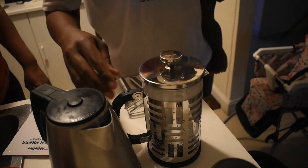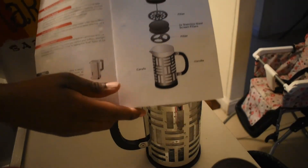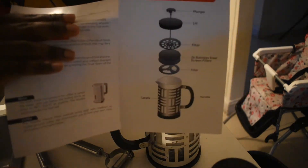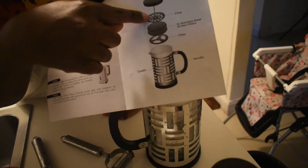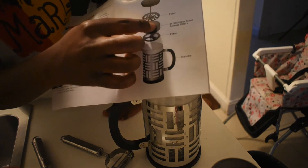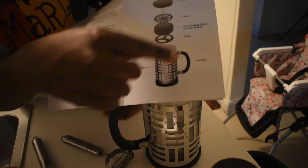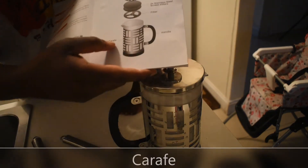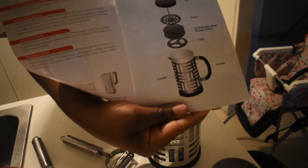Cece is giving me trouble, so we're going to let it sit for a bit. While it's getting hot, I'm going to show you the steps and what's in there. So they have the plunger, the lid, the filter, and the carafe — plus a secondary filter. That's it.